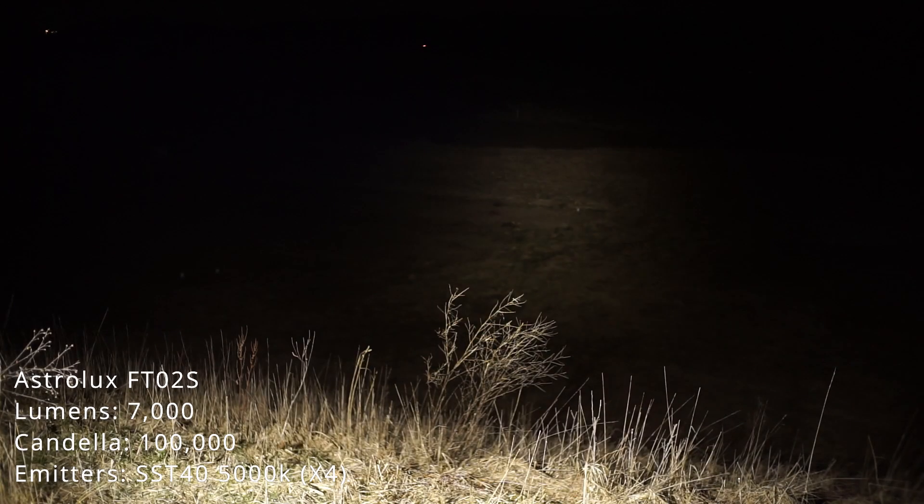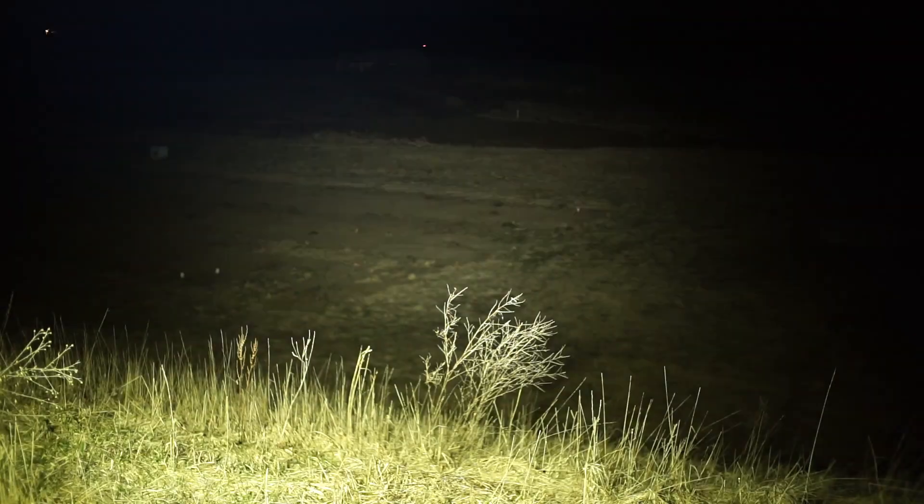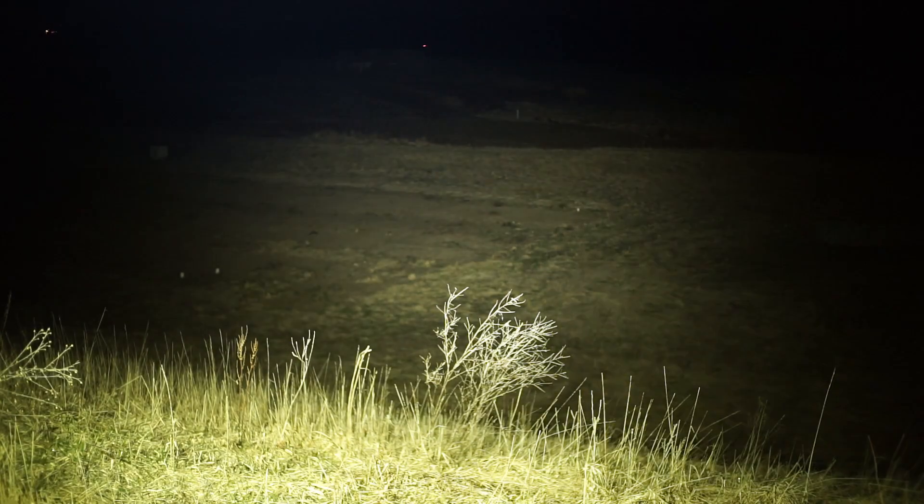This is the Astrolux FT-02S — 7,000 lumens, 100,000 candela. Here's the MF-01X — claimed 21,000 lumens, 190,000 candela. FT-02S versus MF-01X.